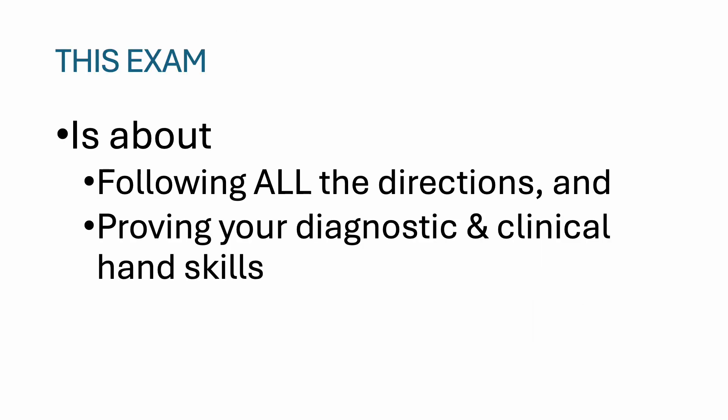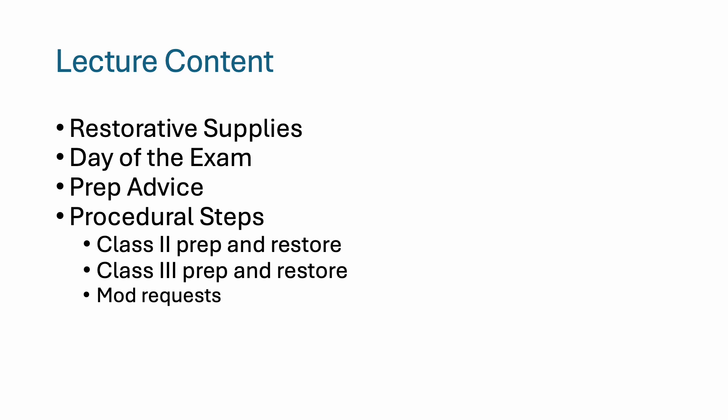This exam is about following all the directions and proving your diagnostic and clinical hand skills to the examiners. Topics covered include restorative supplies, day of the exam, prep advice, procedural steps for class 2 and class 3, and modification requests.